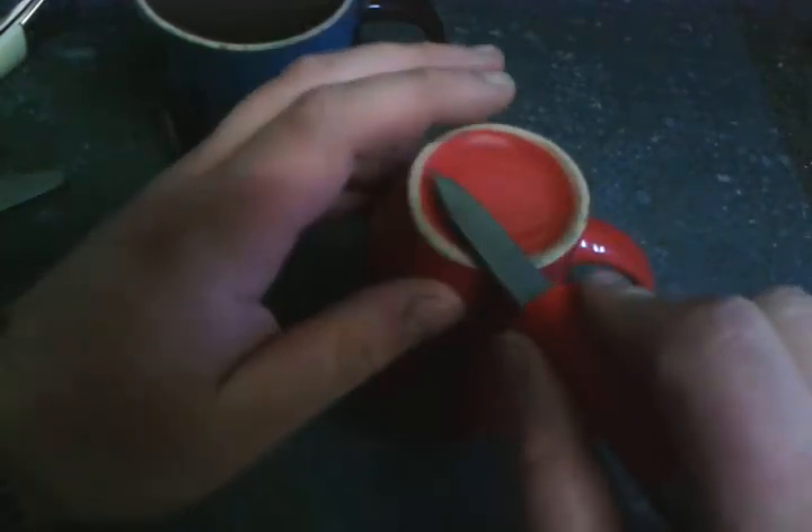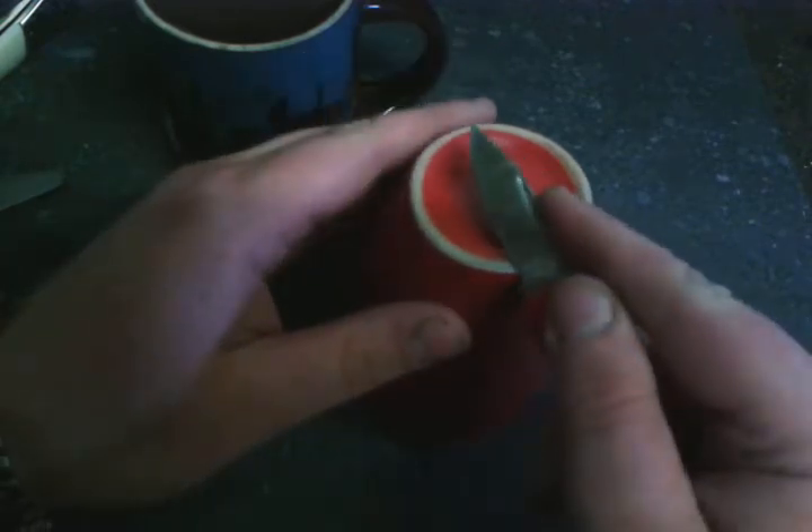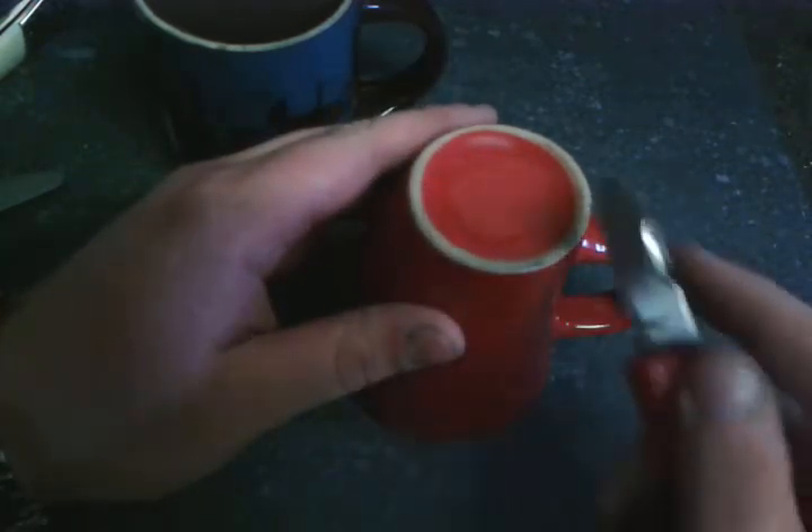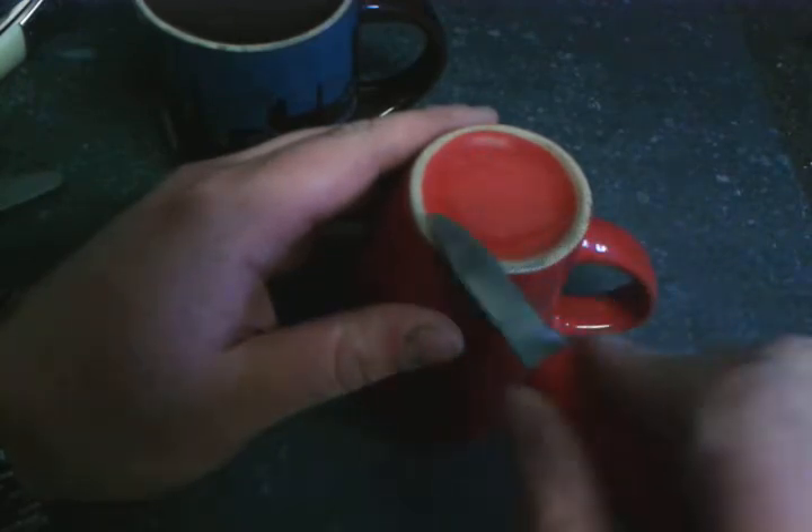Whenever you do a stroke, do the counter-stroke. Stroke, counter-stroke. Stroke, counter-stroke. Don't do one-two-three on one side like you might do with a knife steel.